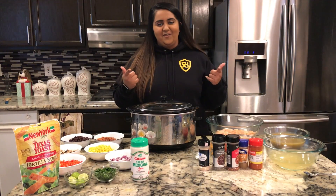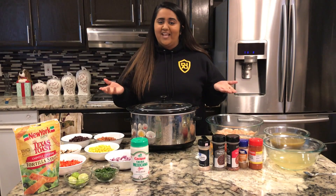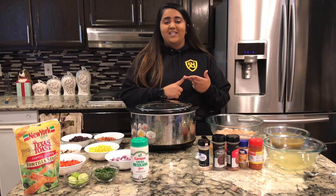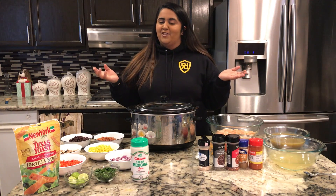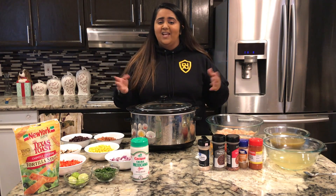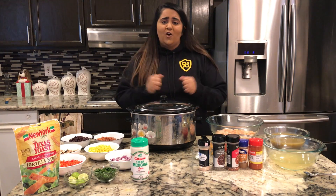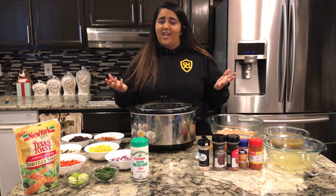Hi, welcome back to Cooking with Bobbin! I just want to say thank you guys for showing so much support to my butter chicken French bread pizza and my Taco Tuesday special. You guys are amazing — thanks for all the likes, comments, and sharing my video. It just all means so much to me.